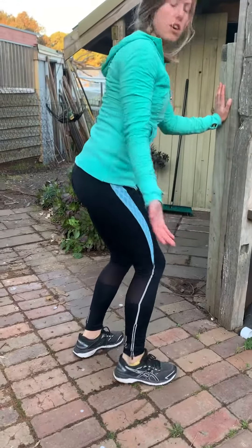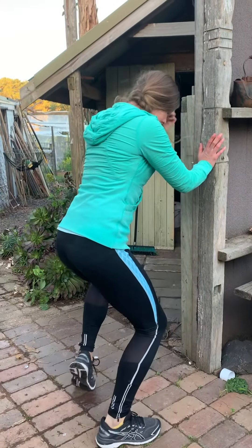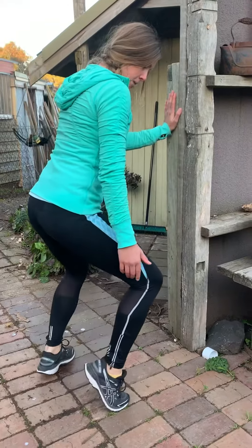And then finally, toes turn out and in as well. We'll do the out, nice and bent — heels are in, toes are out. Coming right up.